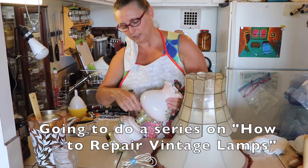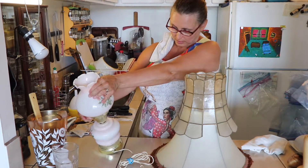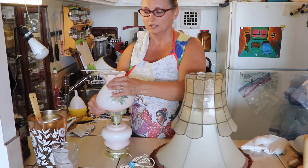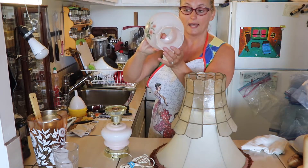Here, you have a little screw you turn. Now, there probably should be one on the other side — and there we go. That one I will soak.